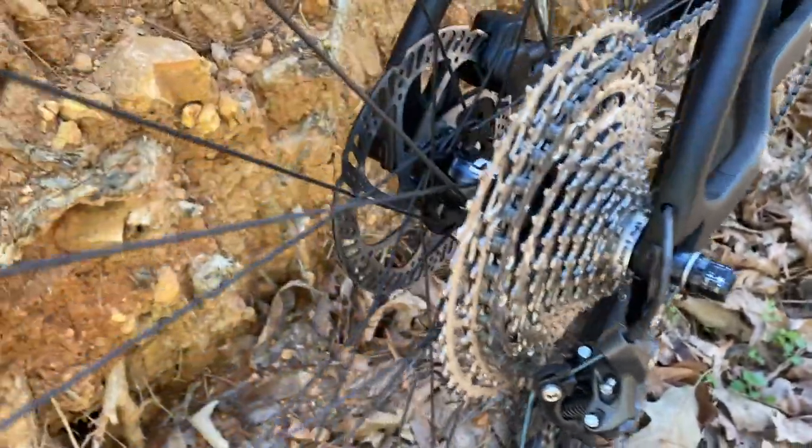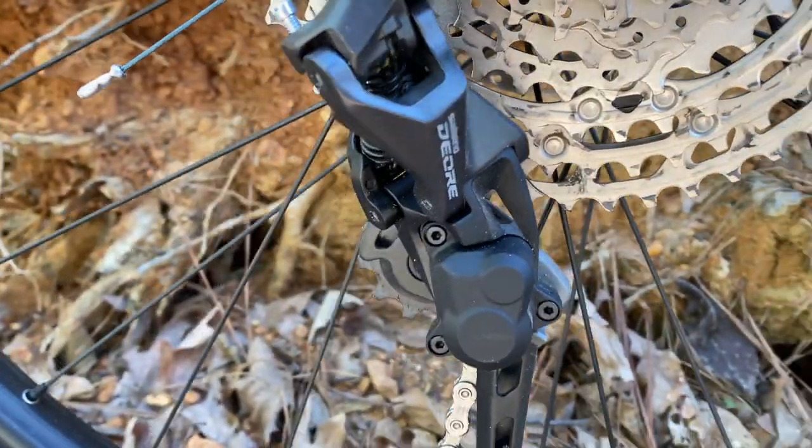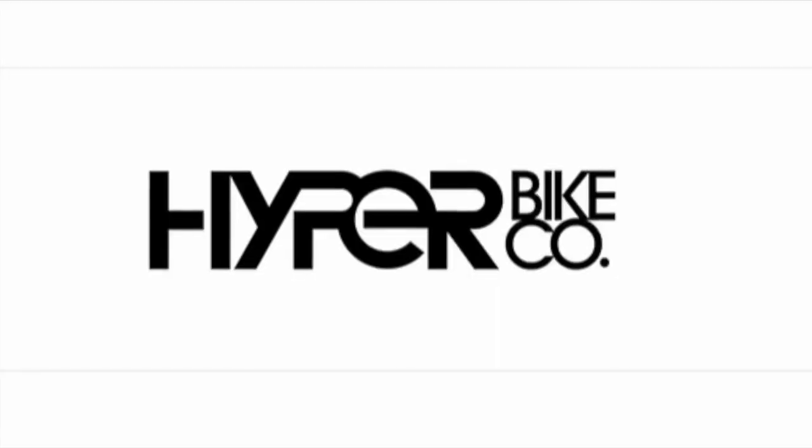I'm assuming you already know about all of these components and how unique this is — a carbon fiber true mountain bike ready to roll out of the box. $1,699.99 to be specific.